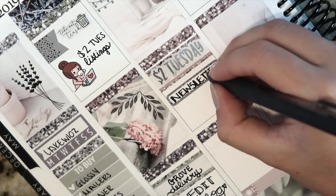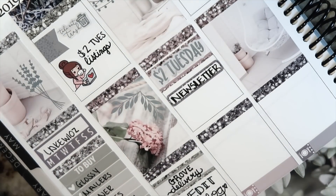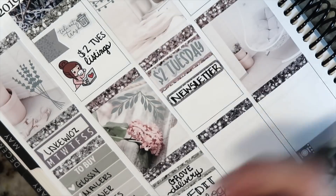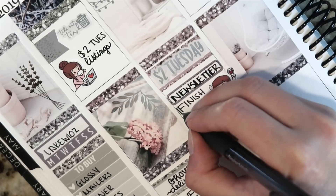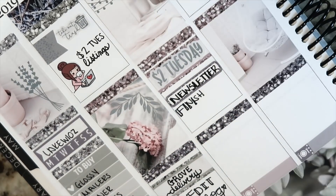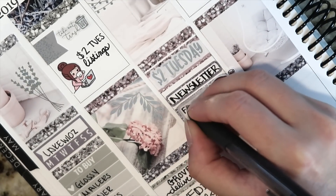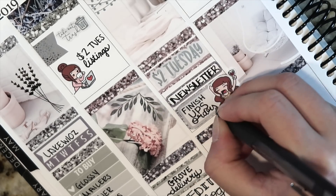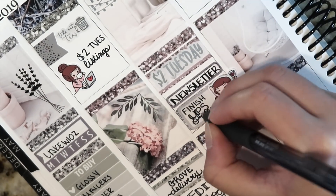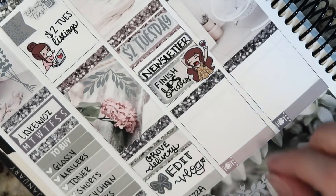Moving over to Tuesday, I'm taking a two dollar Tuesday sticker from one of the sheets, and then underneath that I'm doing one of these eighth boxes and writing in 'newsletter' — I always like to send out a newsletter with the new two dollar Tuesday items. I'm using another sticker from Toffee Bananas — it has this girl throwing her hands in the air with a glass of wine. Tuesday is finishing up all of the Ultimate Planner Sale orders, so it felt incredibly fitting.